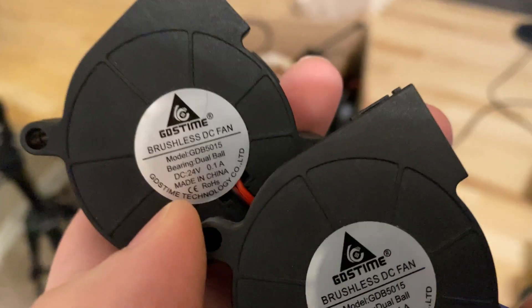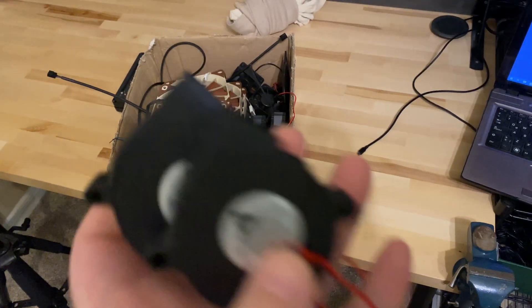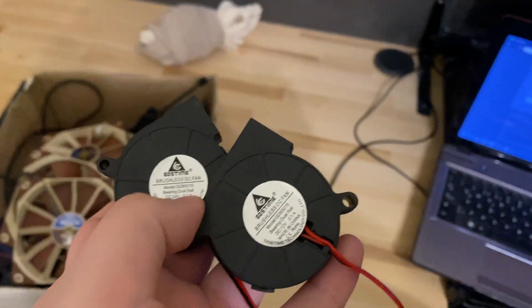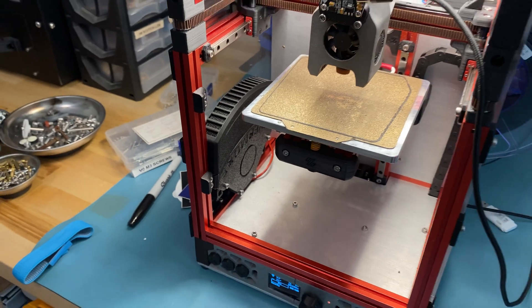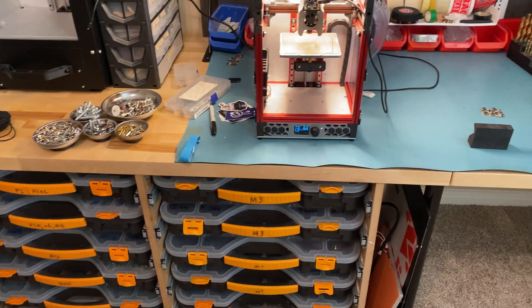I thought I only had 24-volt fans in stock, but it turns out I have both and they're the exact same size. I'm pretty sure that was 12 volts. Anyway, it's just a fan — I'll replace it with a 24-volt one. It now has the 24-volt fan connected, so I'm going to turn it on at full speed and see how it goes.